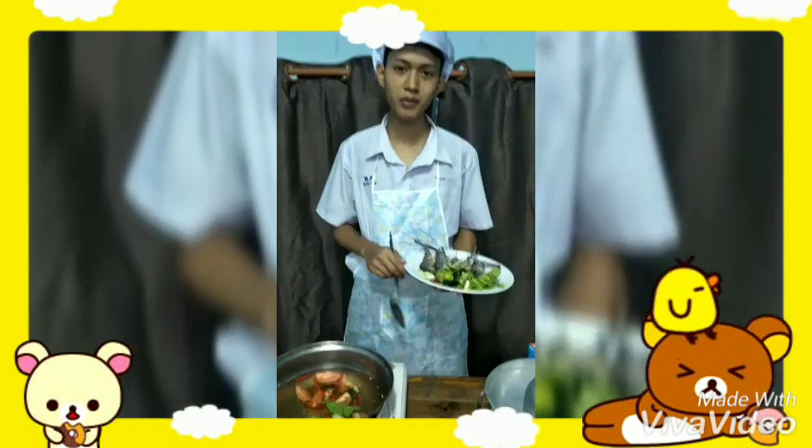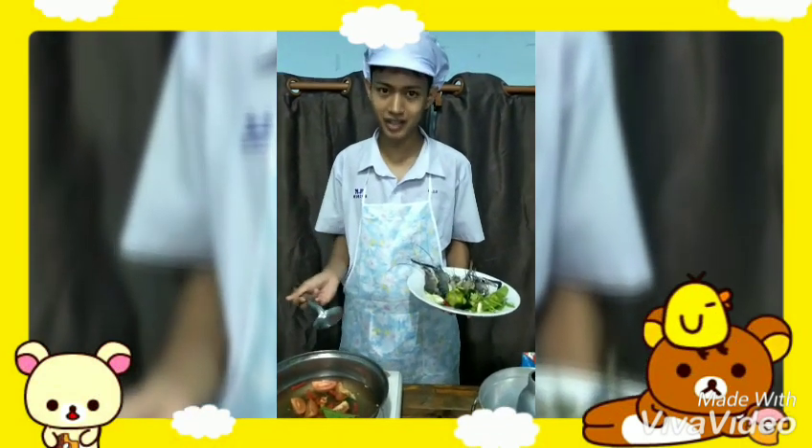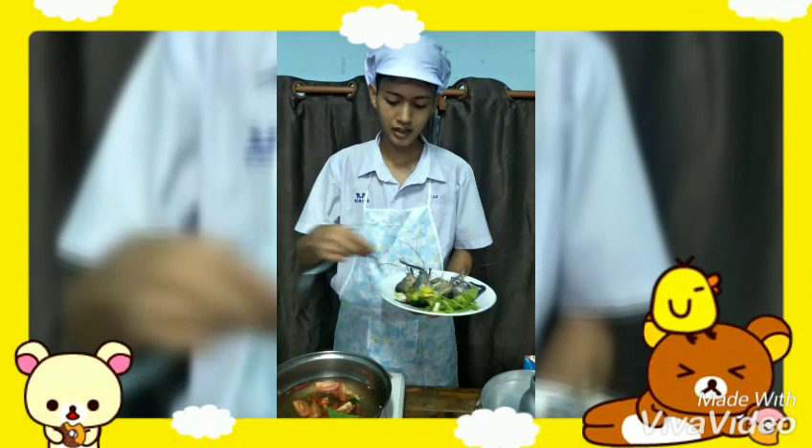How to cook Tom Yum Kung: Boil water, then add galangal, lemon grass, kaffir lime leaf, tomato, and chili.